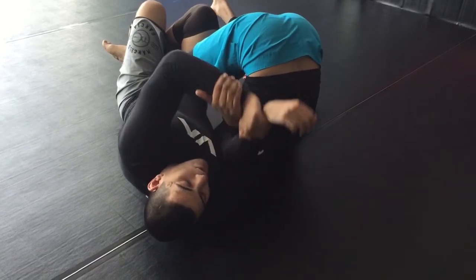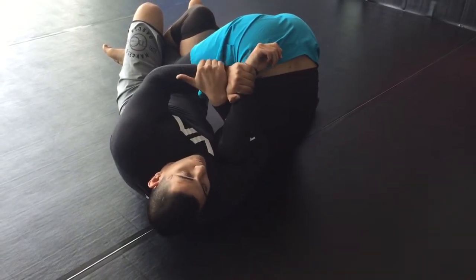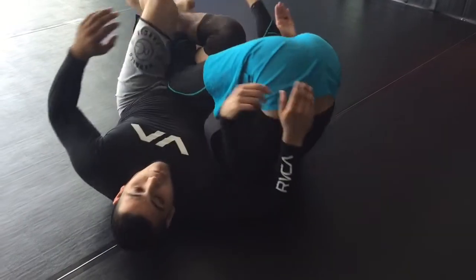A lot of people finish it coming up here, but the key concept is you want the wrist to the back and just go down to get the finish.